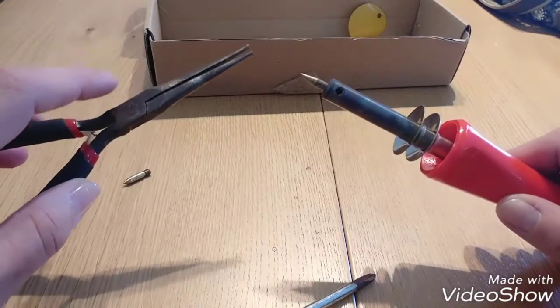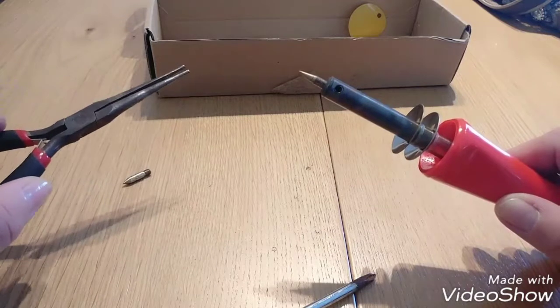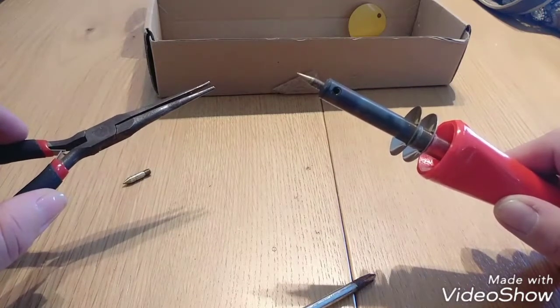Now don't touch — try not to touch the metal part of the plier at all, because it will heat up really fast and it will burn you.